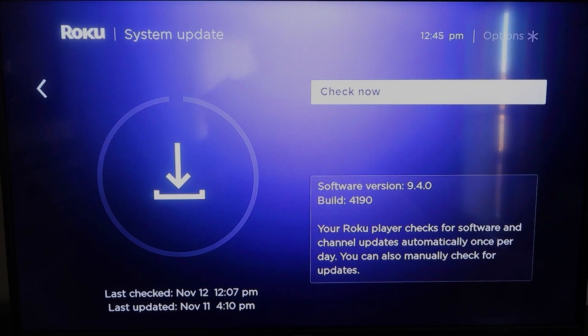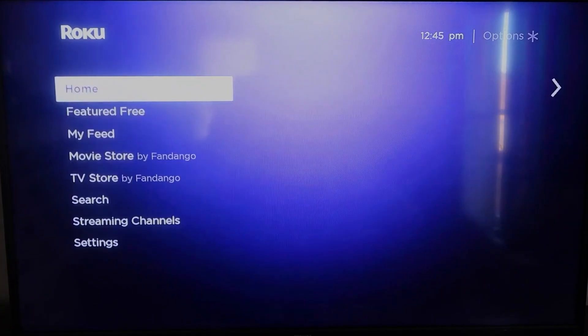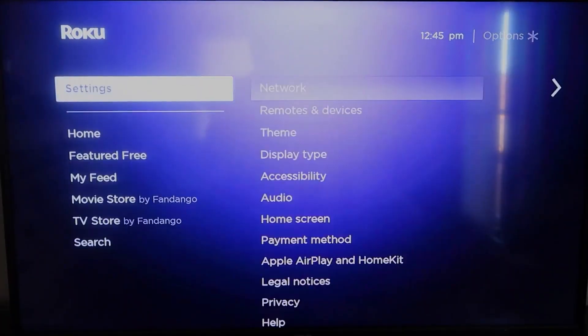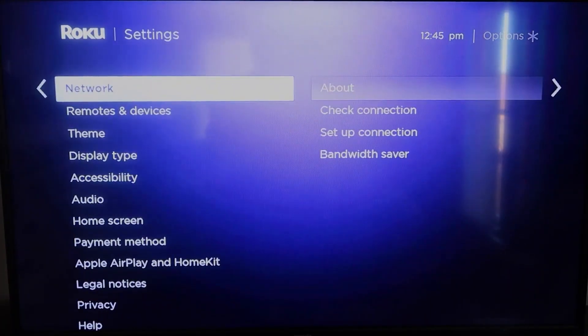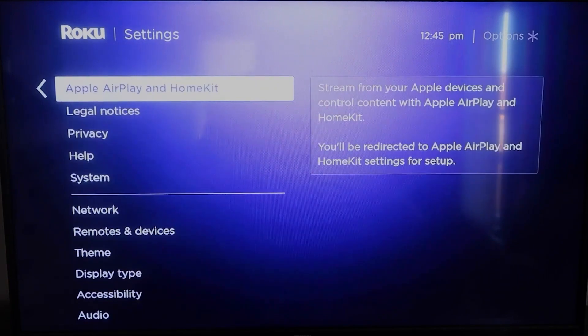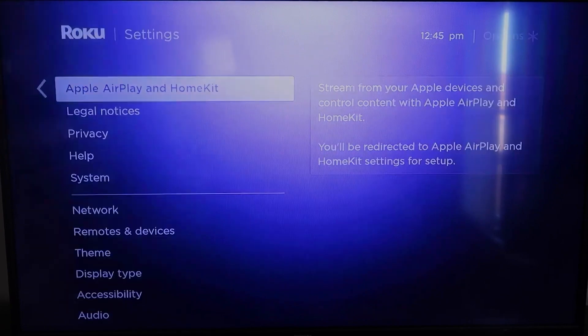Once you have that established, go ahead and click the home button again to take you to the home screen, and we're going to go back down to Settings. Click over, and then you're going to click on Apple AirPlay and HomeKit. This is something new that Roku has implemented on all their devices — click on that.